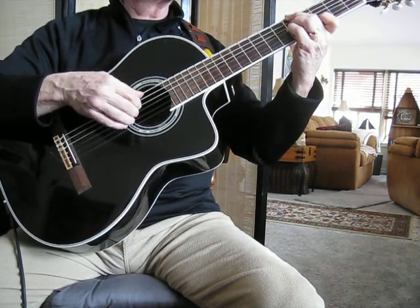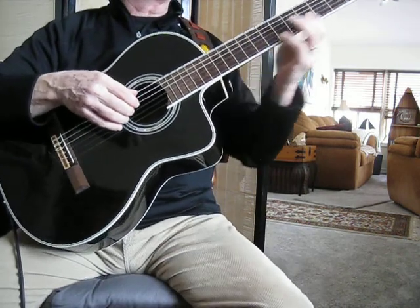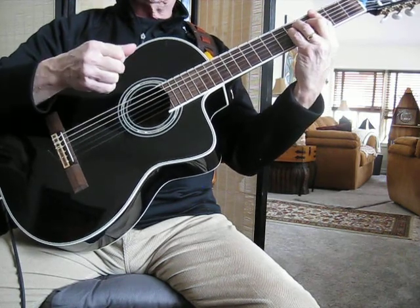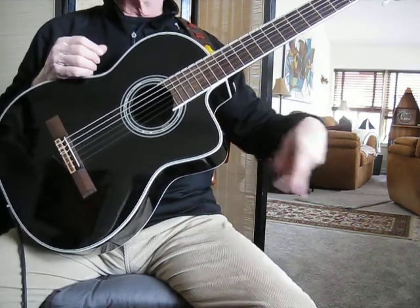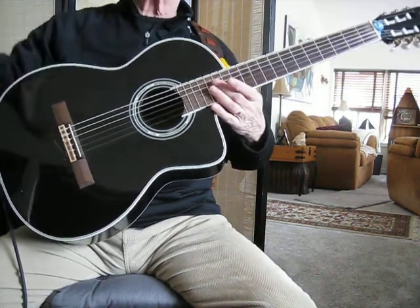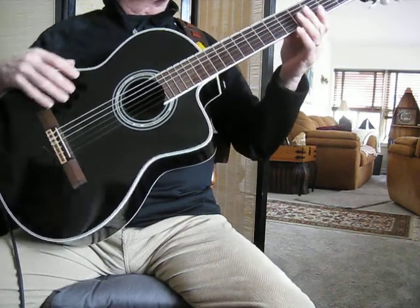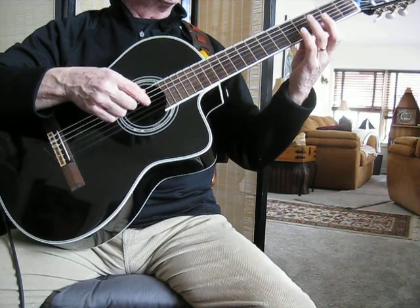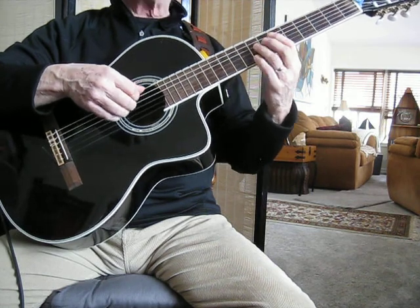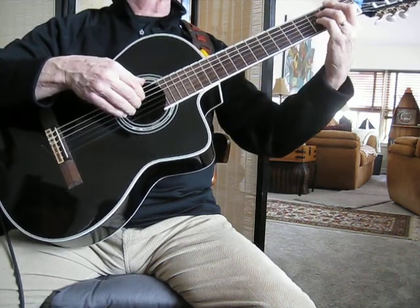Now normally what you would expect to hear here — and indeed what the melody does — is go to the tonic, the G note. But I'm going into my turnaround now, or actually the ending. And I'm going to visit back into those flat keys that this thing has been motoring through for the whole piece. So instead of playing a G chord, the tonic chord, I'm going to play the note G — but it's going to be an E flat chord, to an A flat chord, to a D flat chord, to a G flat chord.